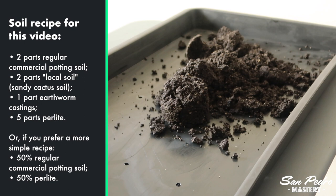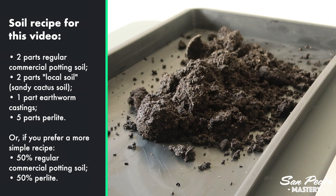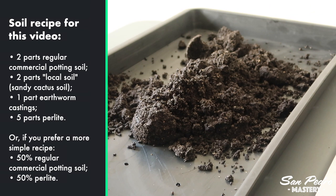The soil mix I use here is one I made myself, using about 2 parts regular potting soil, 2 parts local soil, and 1 part earthworm castings — that's 5 parts so far — and afterwards I will add another 5 parts perlite, 10 parts in total. You can pretty much use the soil mix you want, as long as half of it is perlite. Of course you could replace the perlite with coarse sand and gravel, but that weighs a lot, which means a much heavier tray and a soil that is more dense, which is not ideal for root development.